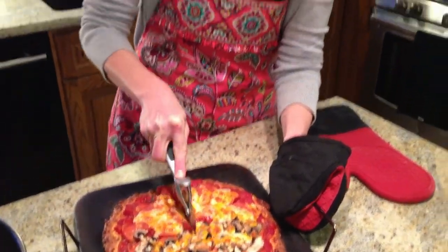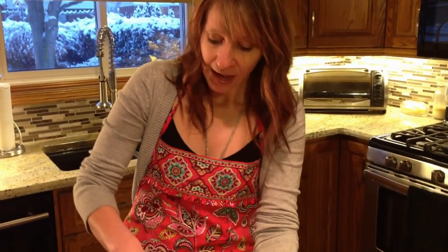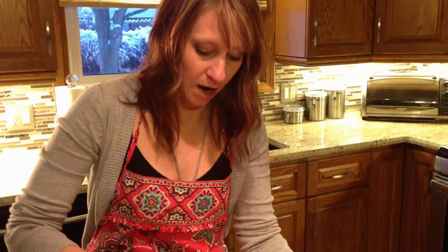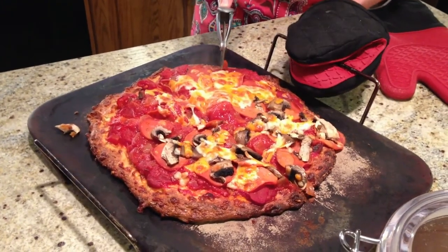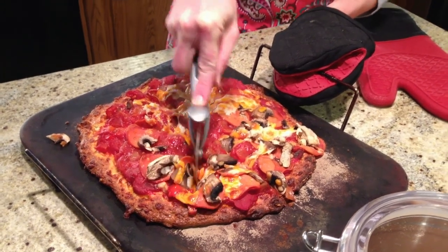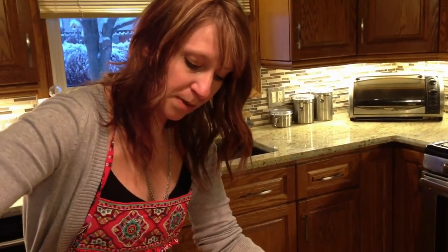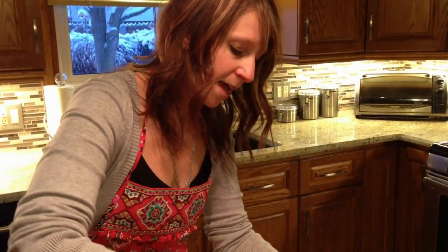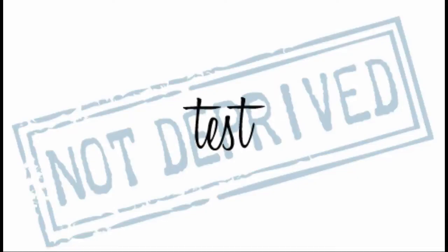If you think this looks good, please be sure to rate, comment, or subscribe to my channel. And don't forget to look us up on Facebook at NotDeprived, and follow us on Twitter and Pinterest. With just a little planning and a little work at home, you can make a delicious pizza for your entire family that everybody loves — and you will definitely not feel deprived.